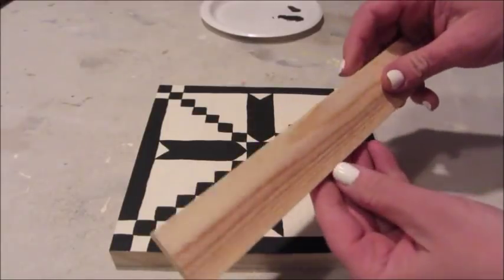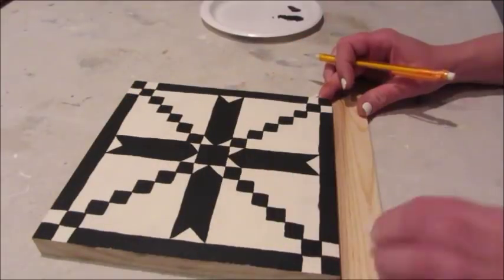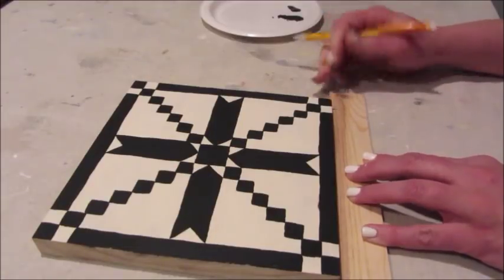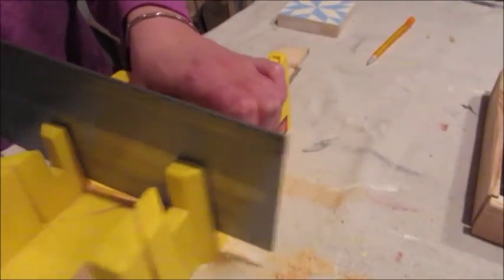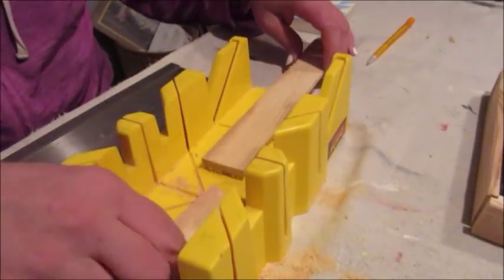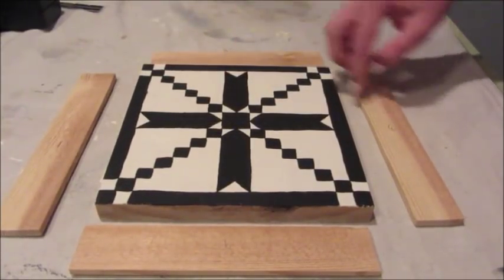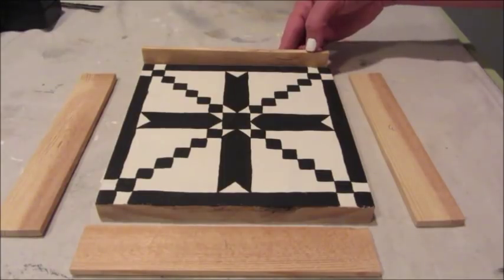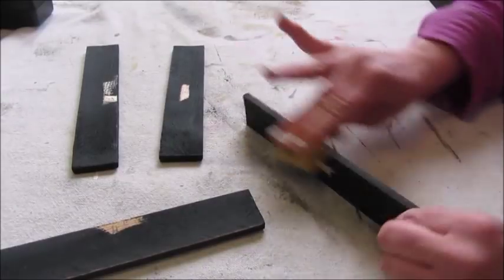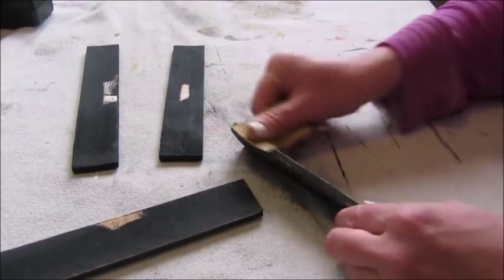Next it was time to build a frame. I'm using a board which is about a quarter inch thick by about two inches wide. I lined it up along one side of the painting, made a mark, and then using my miter box and saw I simply cut it to size. I continued to do the same thing for all the remaining three sides, making sure that I cut two pieces that were shorter in length and two pieces that were longer, which would overlap the two shorter pieces to form a frame. Next I painted all the frame pieces in my accent color and then took a piece of sandpaper and distressed the edges.